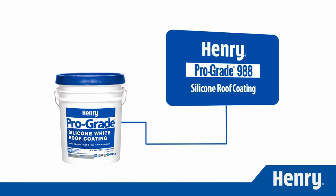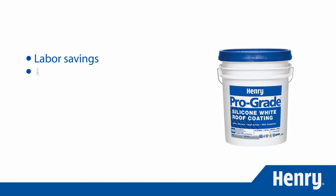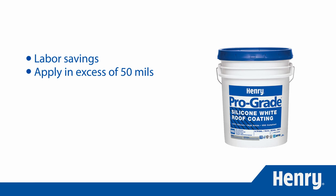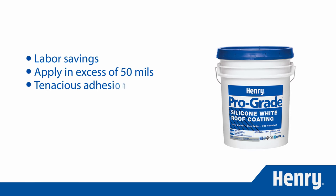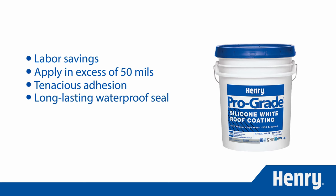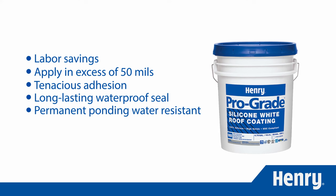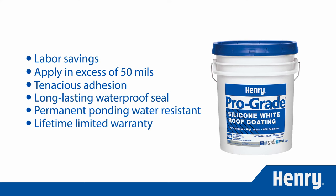For roofing professionals, Henry Prograde 988 saves labor and provides a high-profit restoration alternative by applying easily at an excess of 50 mils, tenaciously adhering to a majority of substrates, and providing a long-lasting waterproof seal — even under permanent ponding water — all while being backed by Henry's lifetime limited warranty.